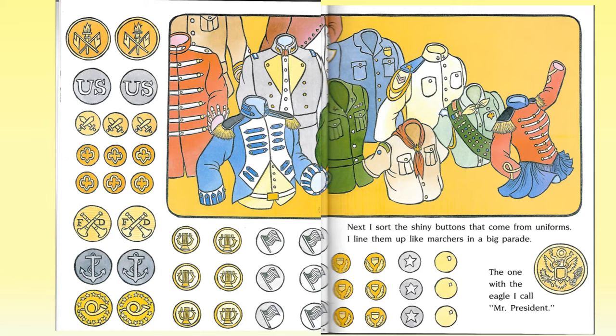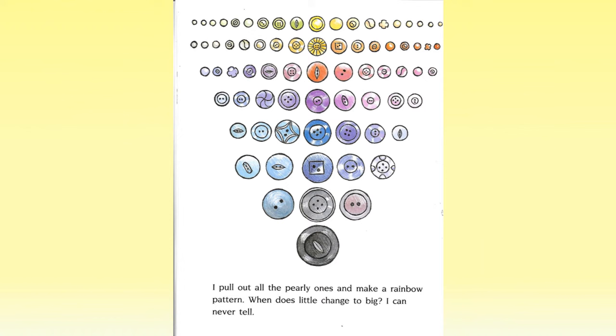I line them up like marchers in a big parade. The one with the eagle I call Mr. President. I pull out all the pearly ones and make a rainbow pattern. When does little change to big? I can never tell.